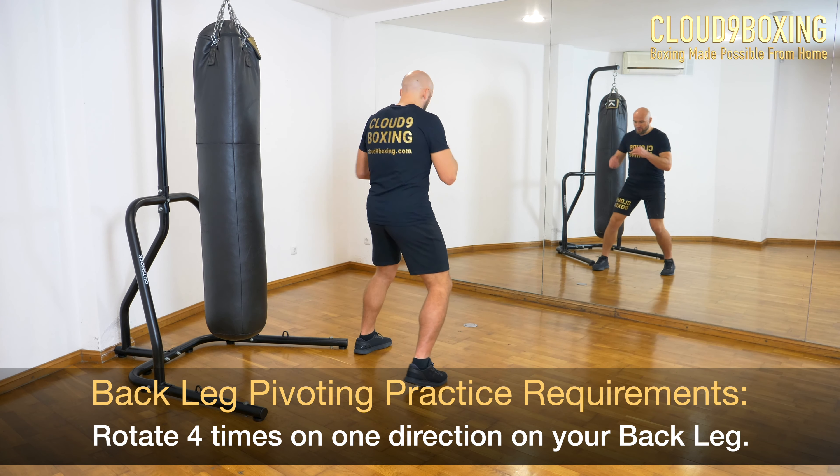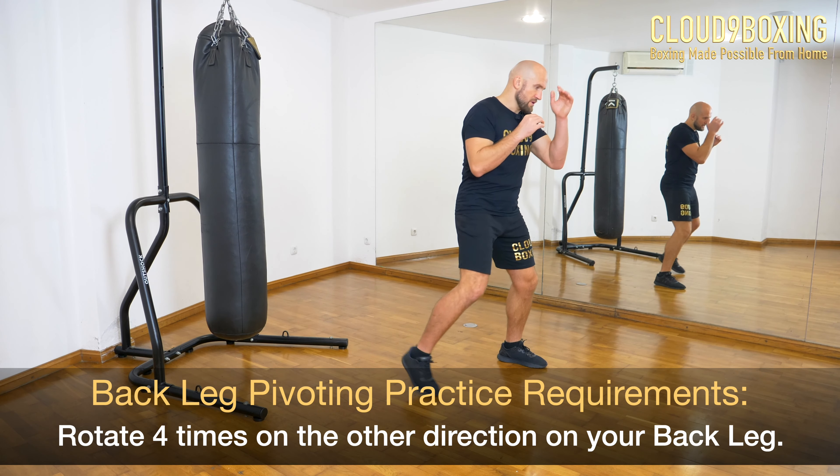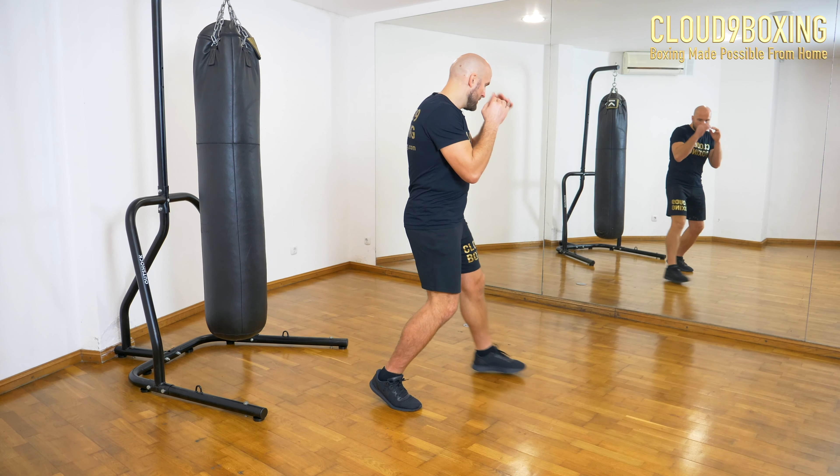Now we will continue with pivoting — the same, inwards, outwards. Choose what for you is inwards, what for you is outwards. For me, let's say that this is inwards, this is outwards. Pivoting for you could be the other way around.